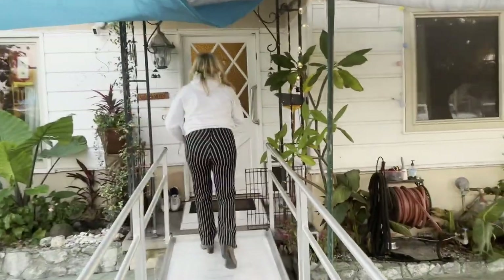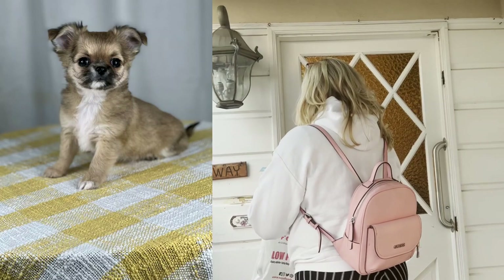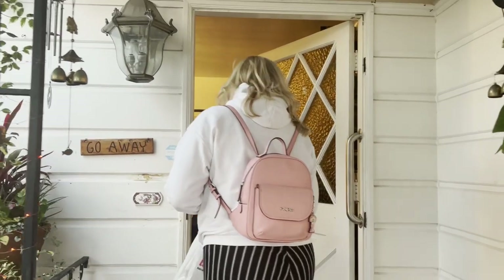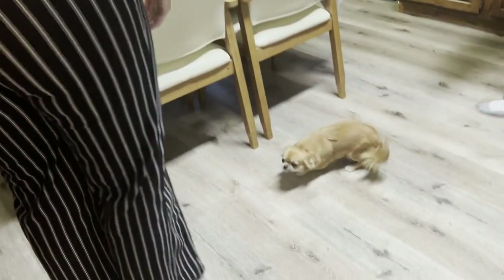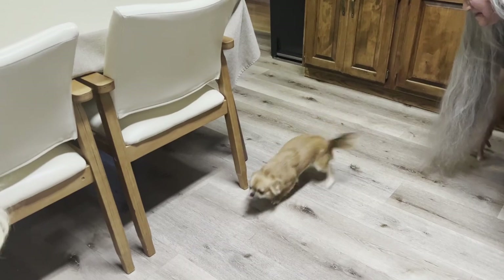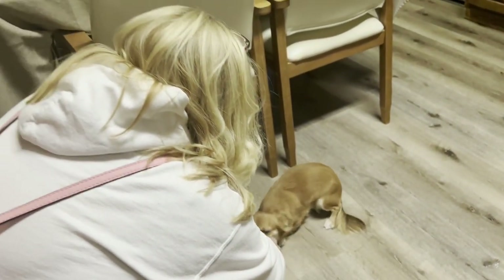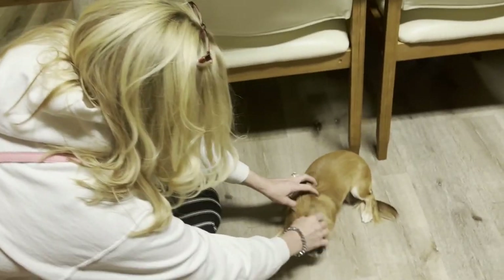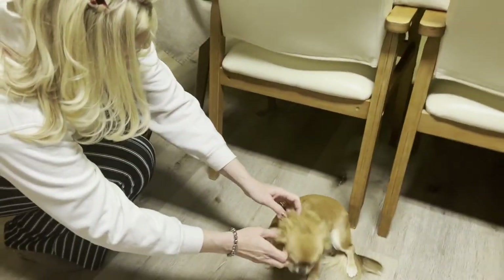I recently had an opportunity to revisit one of my beloved sweetie pies that had been adopted by a loving family six months ago. Daisy was so excited to see me. This was such a big surprise for Daisy and it shows. She always has such great memories.